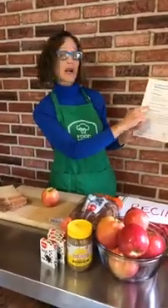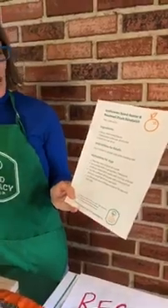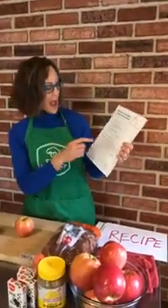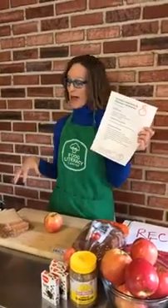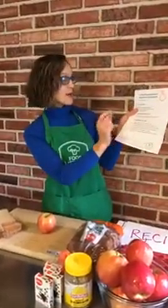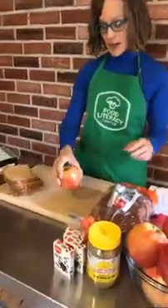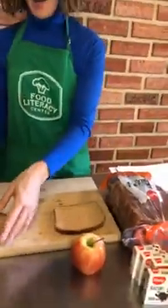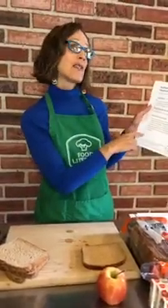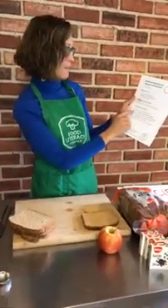Now we're going to walk through the instructions. There are instructions for adults and instructions for kids in our recipe. What could happen if you don't follow the instructions? You might start making it and then realize halfway through that you forgot your measuring spoons — this is why we read the recipe first, so we understand what we're about to do and make sure we have all our ingredients in front of us. So the first instruction says to place one slice of bread on a plate — I'm going to use my cutting board.